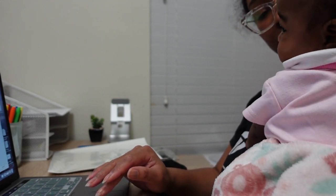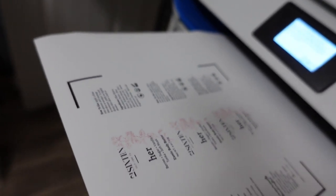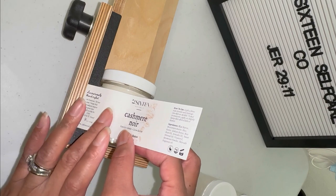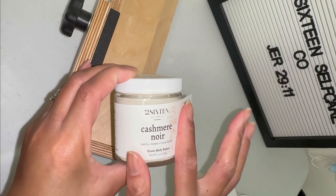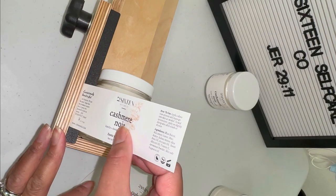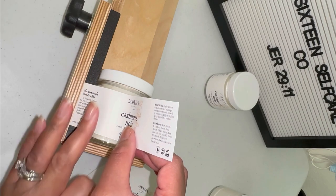I'm about to print my second set of labels, but baby Addison was like 'nah, mama, you're not doing that without me,' so I had to go grab my little co-worker. Here we go — my second set of labels. These are my two most popular body butter scents: cash manure and her. These body butters sell out so fast.